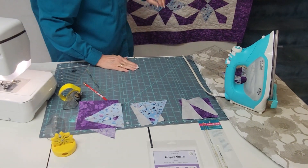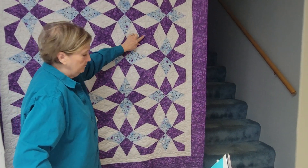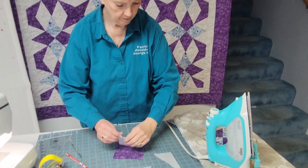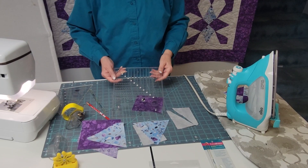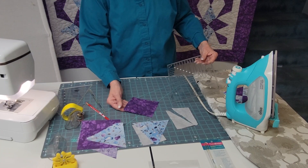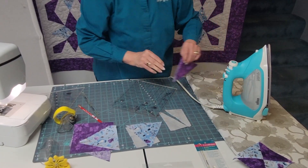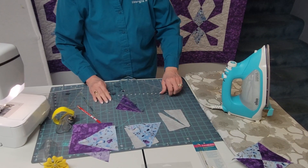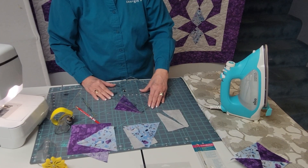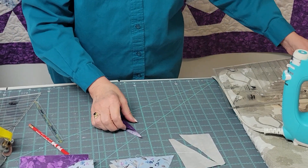You may have to square it up — definitely cut your dog ears off — and then move on to one of the other sections of our block, which is the kite section. To do our kite, we use a tool that looks like this. This is a kitty corner tool that makes these beautiful kites. To start, you cut a square for your kite. Give it just a little press so that you get that fold — you don't need to press it in real hard, just enough that it holds that fold. Now these kites are going to be a little oversized, but you go to step one, line it up, and cut. And there's our kite.